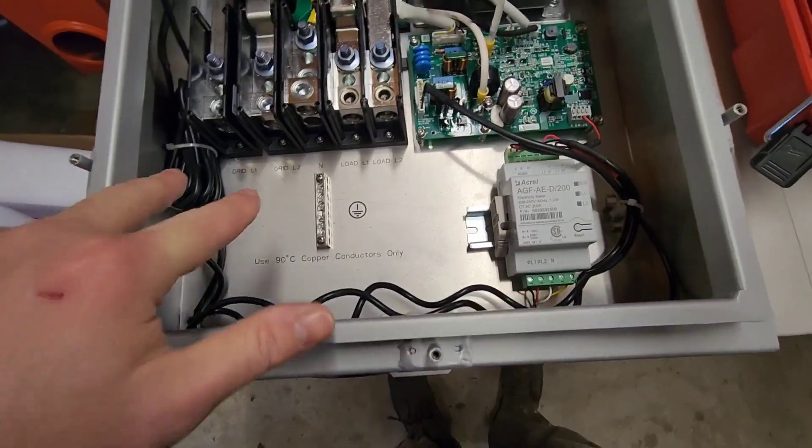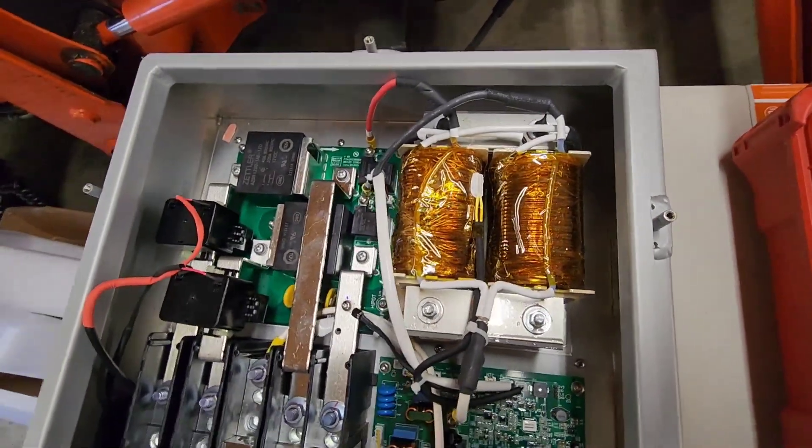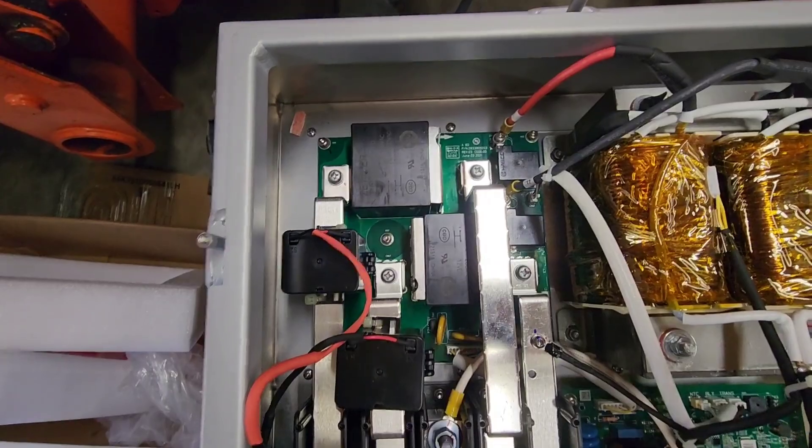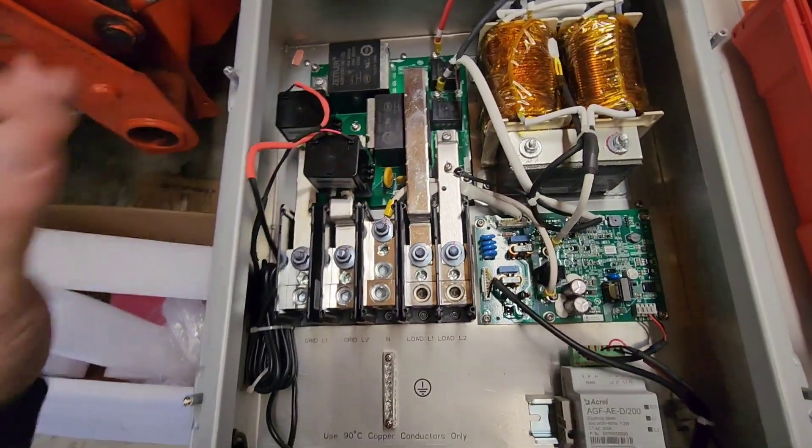This is inside the transfer switch - grid side, load side. Looks like it's got an auto transformer in it too. That's why it's got the heat sink on the back. Big old relays. Got CTs built in here.